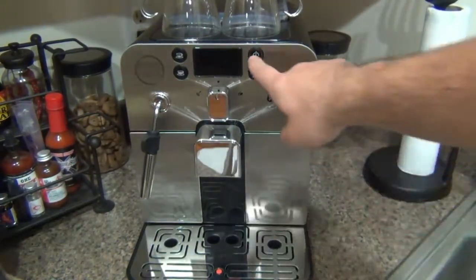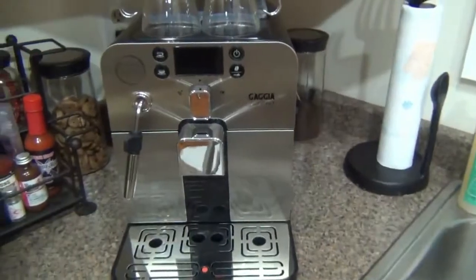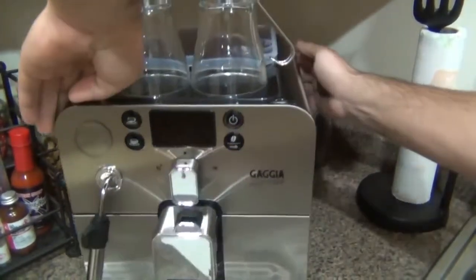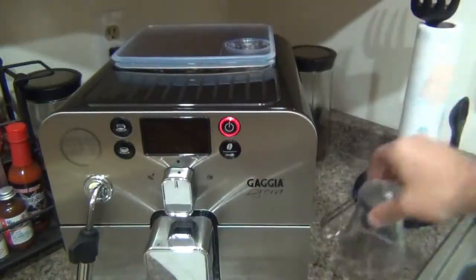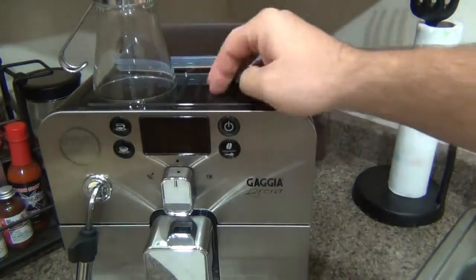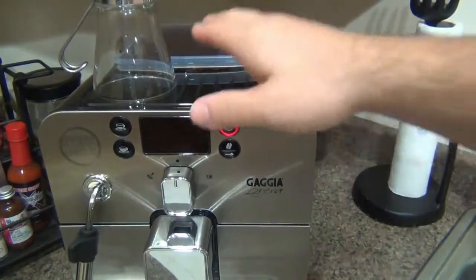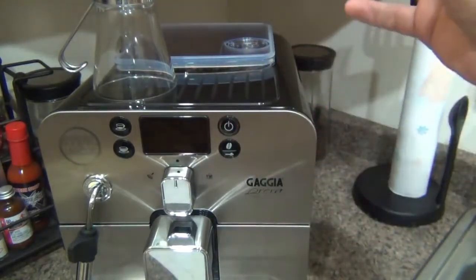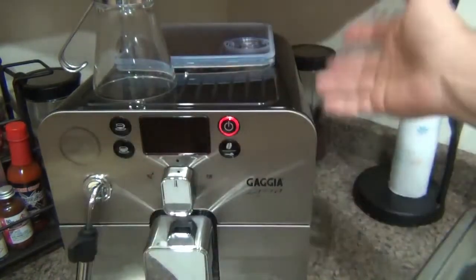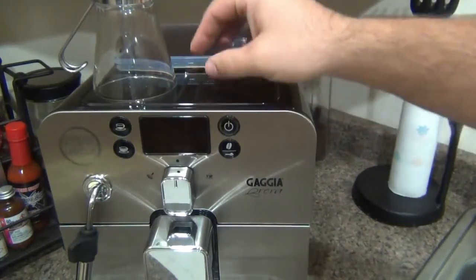Once we turn this on, the power button will slowly flash red — that's normal. On top here is the cup warmer. The cup warmer is passive, meaning there's not a specific heating element keeping it hot — you're not pushing a button to warm it. Basically, as your boiler inside heats water, the steam produced by the machine rises and warms the top. It does get a little bit warm, but not incredibly hot, so you'll never burn yourself on it.